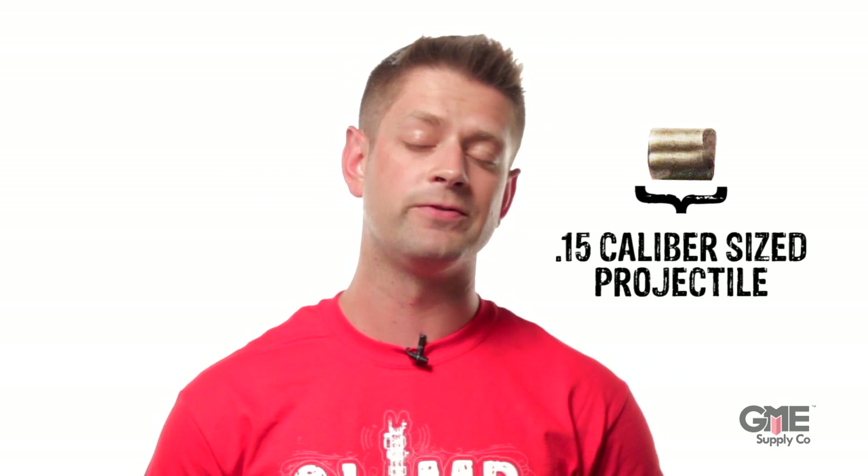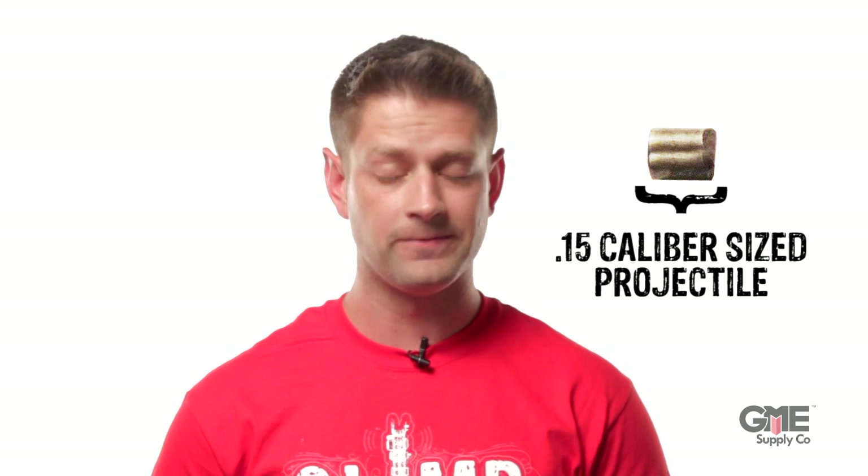Some glasses, like these Odin Skullers from Ergodyne, also meet military ballistic standards. To pass this test, the eyewear must be able to withstand a 15-caliber round fired at 640 feet per second — roughly 440 miles an hour. Those are some serious specs.